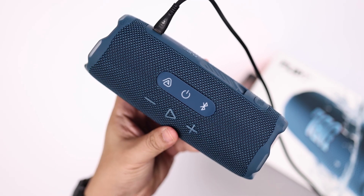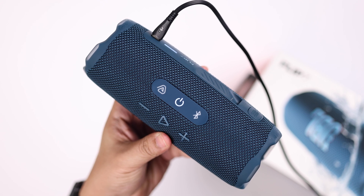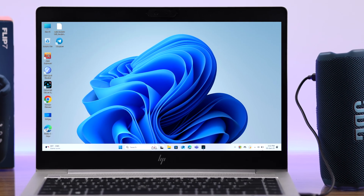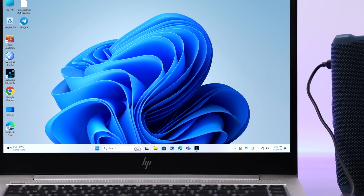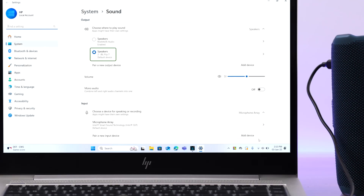After a couple of seconds it'll turn on once again and the aux mode will be enabled. Your PC, computer, or laptop will recognize a wired output device — you might even get a pop-up. After that, right-click on the sound icon, go to sound settings, and make sure the Flip 7 is selected as an output device.